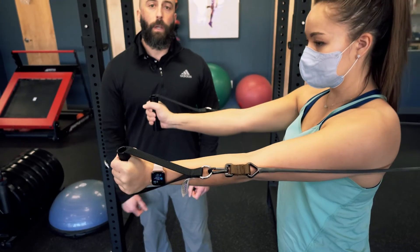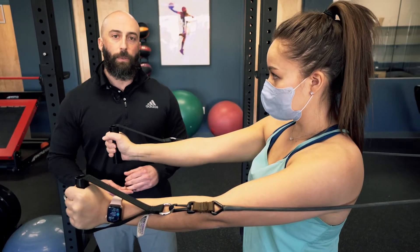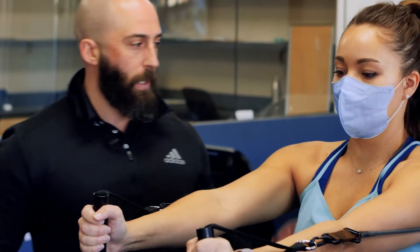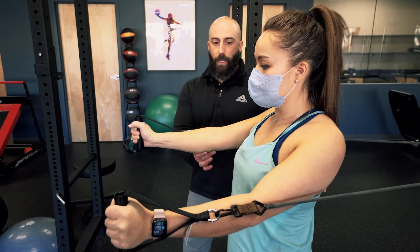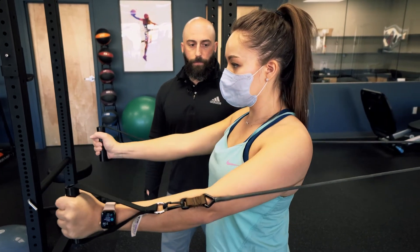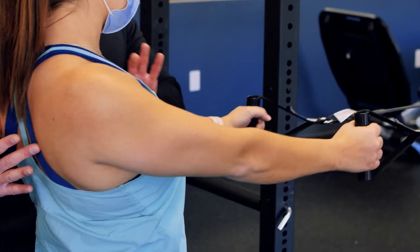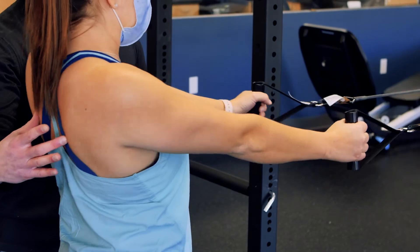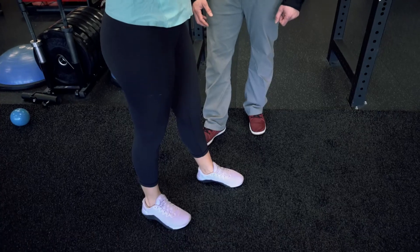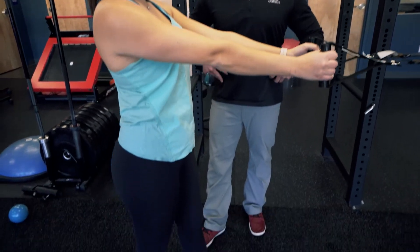Now we're going to go through some protraction and retraction exercises which help with scapular control and your serratus anterior, which is really important. She's going to essentially punch straight ahead and control those shoulder blades coming back towards her spine without too much movement at the elbows. Then retraction — bringing your shoulder blades towards your spine, rowing without bending your elbows, squeezing the shoulder blades and letting them come back under control. Staggering your feet can help take stress off your low back, and make sure you're engaging through your trunk and torso during all these exercises.